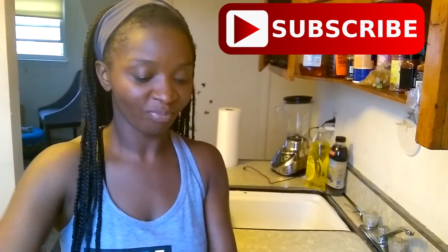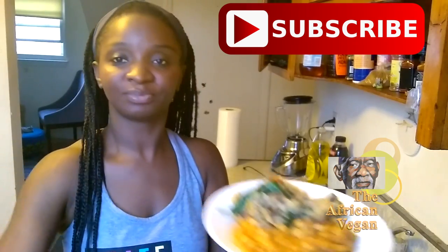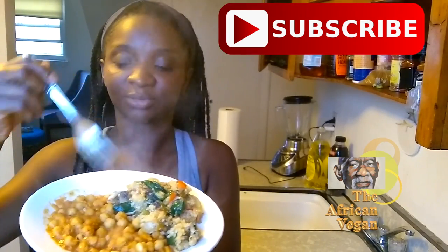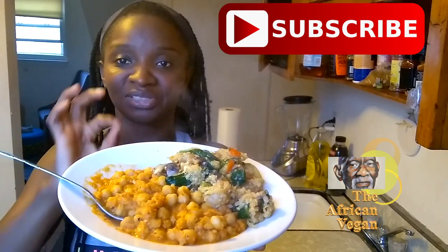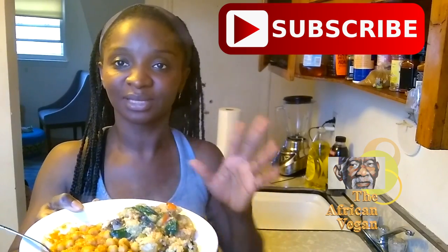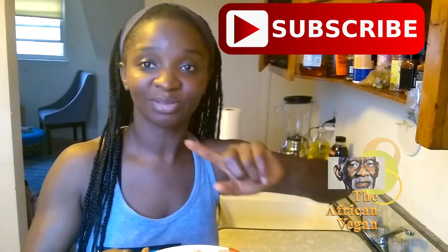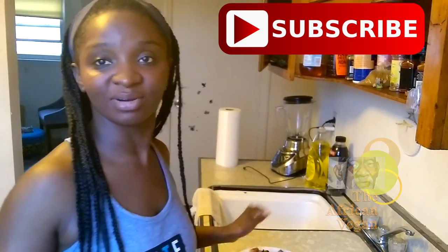So if you tried it and you like it, make sure you comment below. If you want to see more cooking videos, let me know. I have some quinoa that I made earlier — I'm just going to add some to it just to balance out the meal. And that's my dinner. Dr. Sebi approved, delicious, very simple to make. If you have any questions, leave them below, comment, thumbs up, subscribe. Thank you for watching — I'll see you on the next video. Hopefully my partner in crime will be back by then. Thank you again and have a good day. Bye.